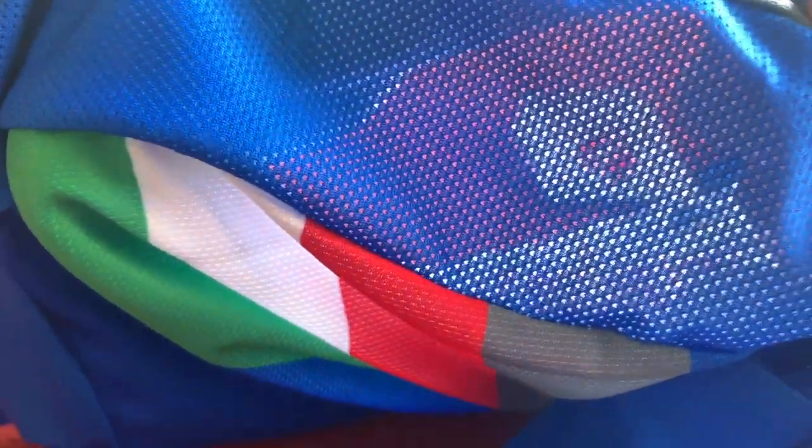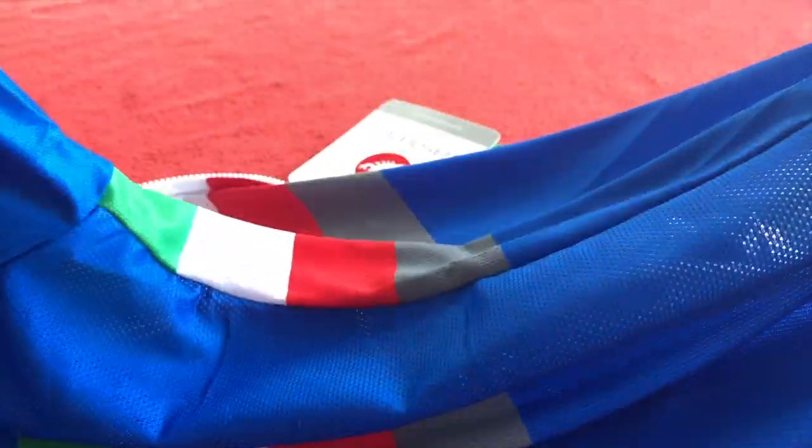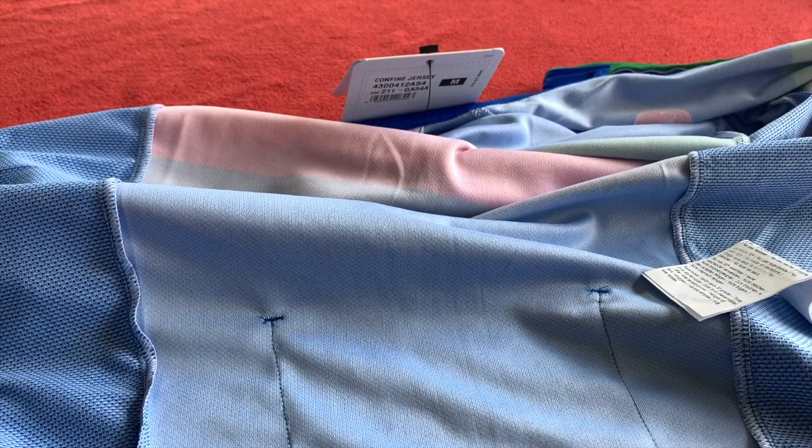Down the sides we've got a different panel — more of a mesh material. As you can see, it's nice and see-through. It's a nice cooling material from the back of the armpit right down to above the pocket. They're calling it Prosecco micro mesh on the main body.